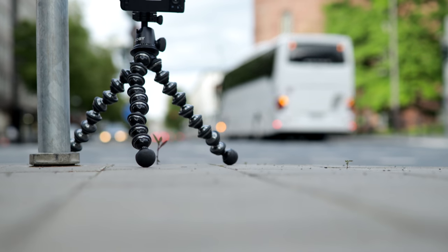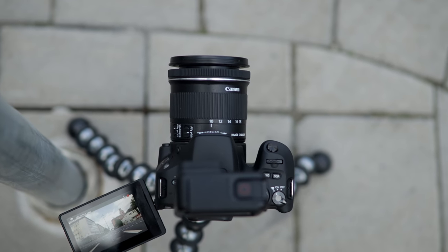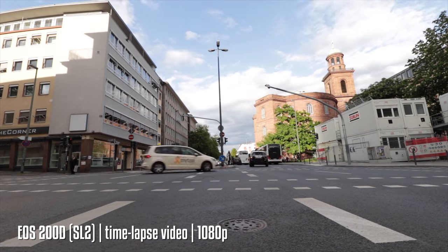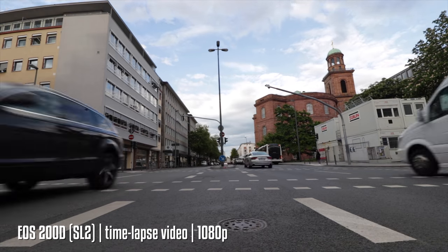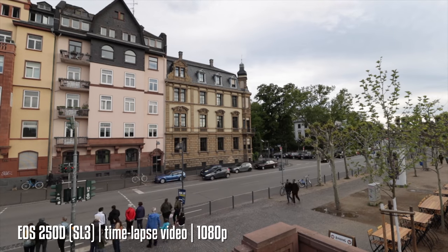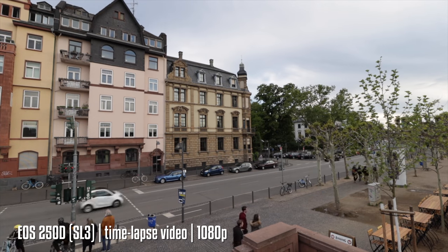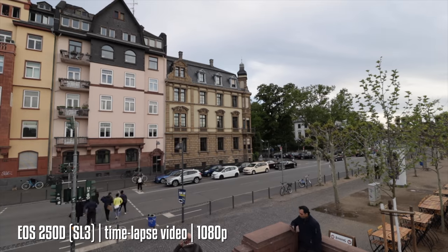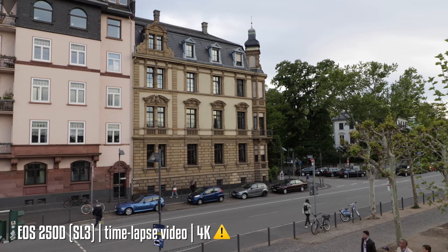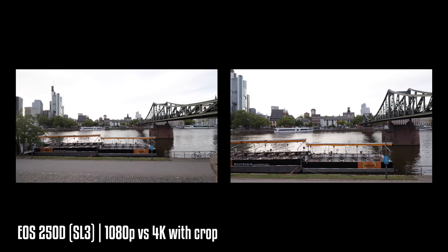One feature I really enjoyed was the time-lapse. You can create a time-lapse movie straight out of the camera without any post-processing. The major difference between both cameras is that you can take a time-lapse in 4K or Full HD using the SL3 or EOS 250D, while the EOS 200D or SL2 is limited to Full HD only. In 4K, there is a really huge crop factor — about 1.75 times your focal length.